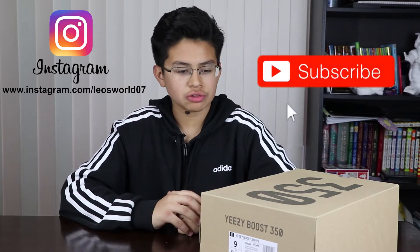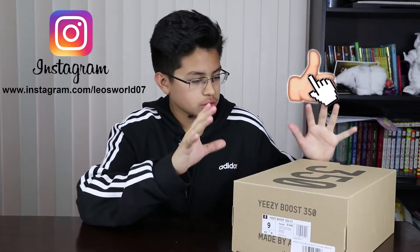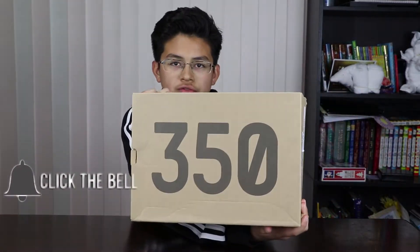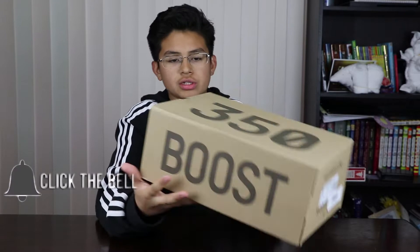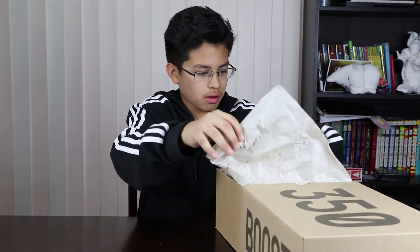Hey guys, this is Leo from Leo's World and today we will be unboxing the Adidas Yeezy 350 V2s in the Yee Shea colorway. The Yeezys come in their usual Yeezy box — you got the 350 here and the boost on the side as well.